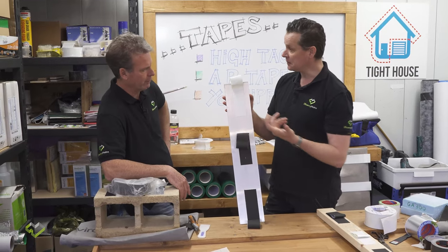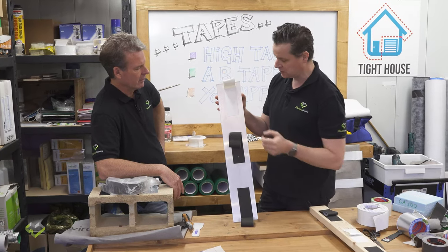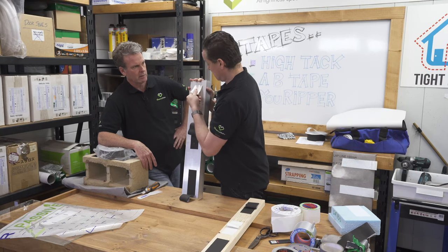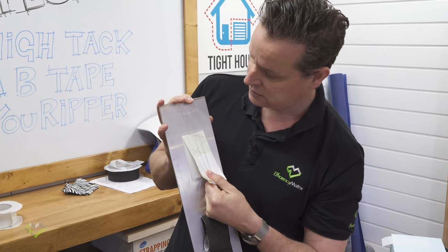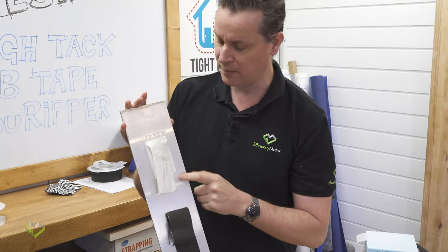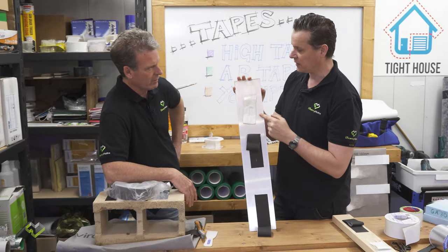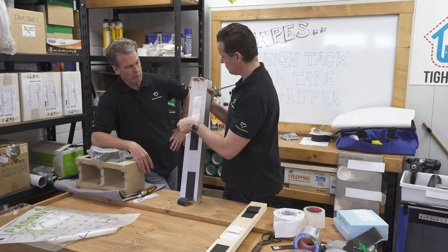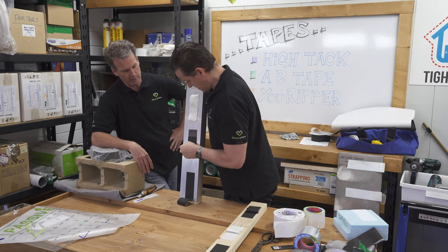On metal — aluminium window frames — air barriers need to connect and continue across different parts of the building envelope. It's starting to release but you have to apply a lot of force. One critical point: aluminium can have a film of oil, so you really need to clean those surfaces with a solvent before applying the tape.